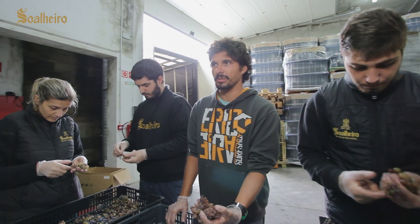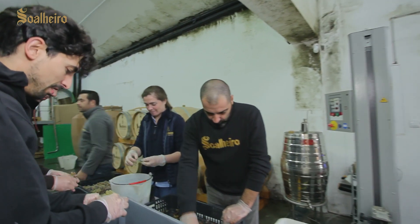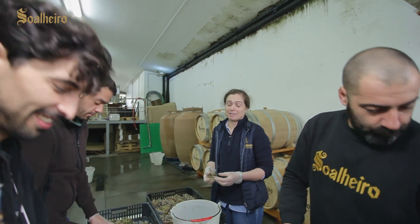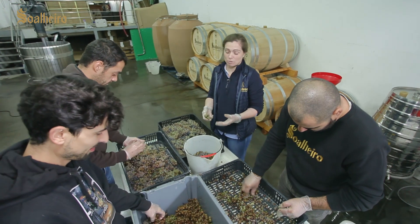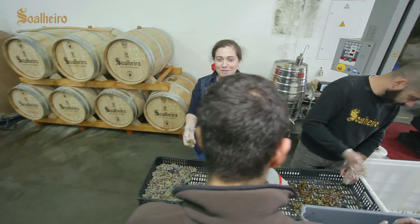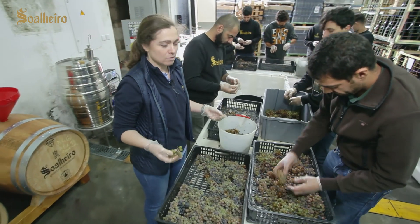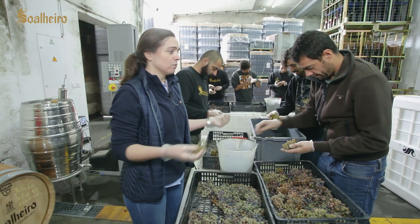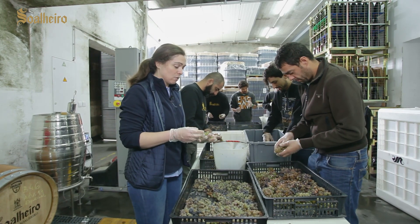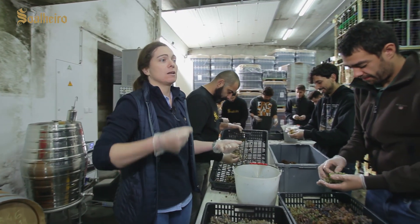Luís can also help us understand what we expect from fermentation and what the future holds. This is all new for us — a process where we don't know exactly what we're going to get. We know the Soalheiro team, who will continue to take care of this project, will do the maximum possible to produce a product of excellence — one we can identify with. This way we can also learn more about Castel Alvarinho, always pushing to the limit.